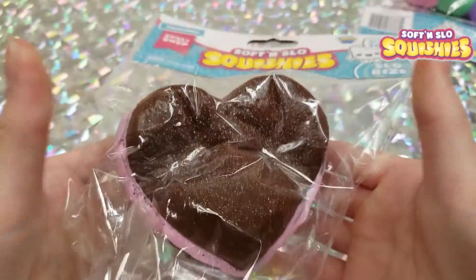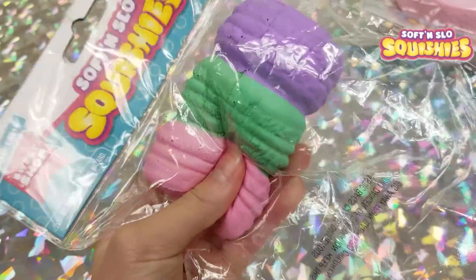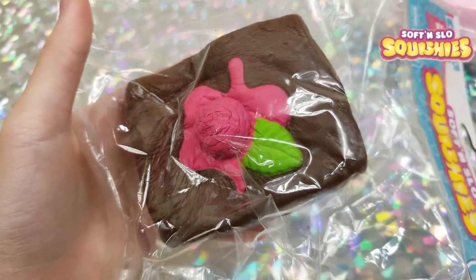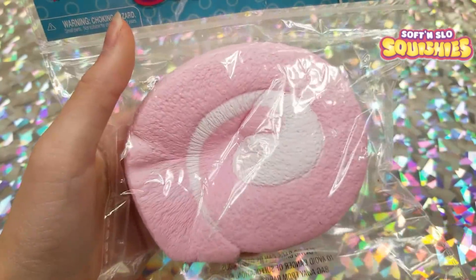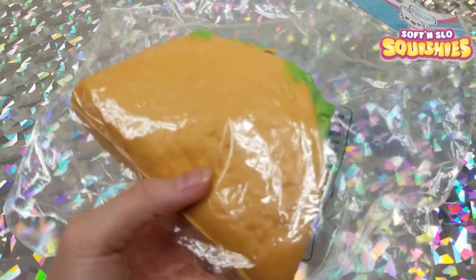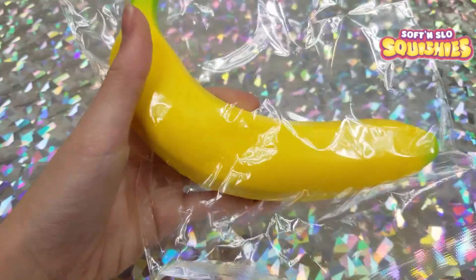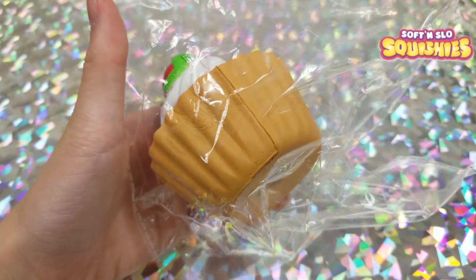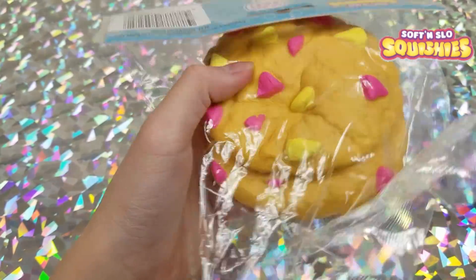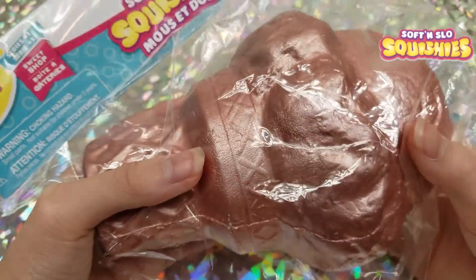Then we have a heart brownie, three macarons stacked on top of each other, a brownie with a raspberry on top, a strawberry cake roll, a donut, a taco, a banana, a cupcake, a chocolate donut, a cookie, a golden cake, and a gold pink ice cream cone.